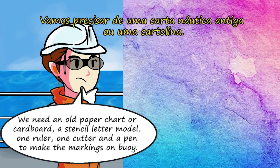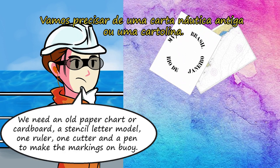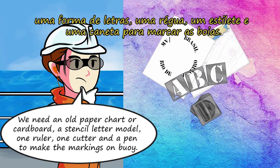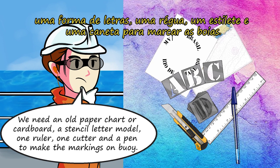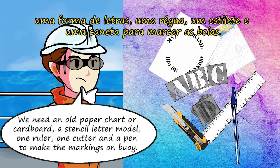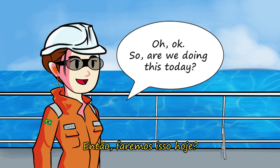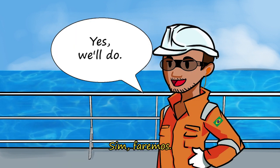We need an old paper shirt or cardboard, a stencil letter model, one ruler, one cutter, and the pen to make the marks on the buoy. So are we doing this today? Yes, we will.